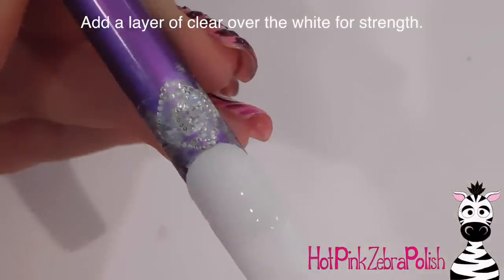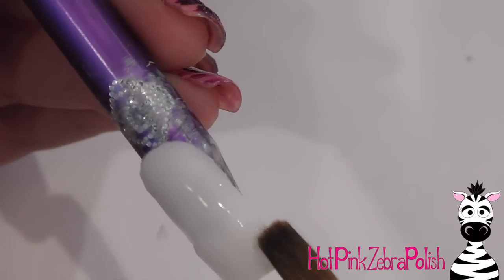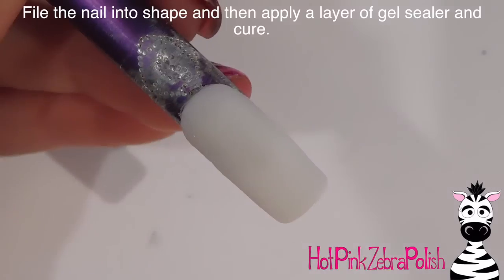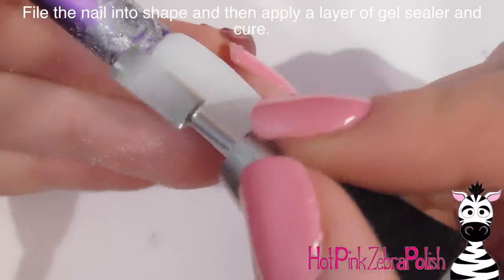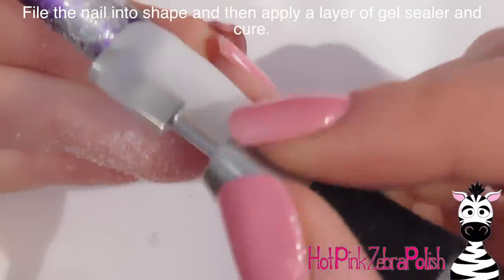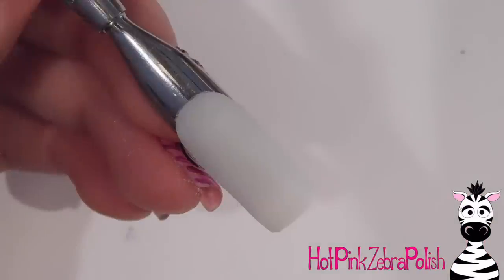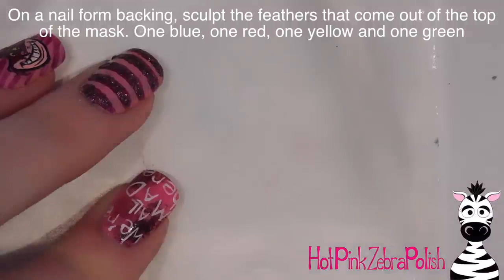The white acrylic was just for color — I'm now adding the apex and thickness with clear acrylic, which is going to be stronger than any color acrylic, so it really helps ensure the nail is strong. I'm going to file the nail into shape with an e-file. You can also use hand files; I'd suggest 180 grit as my personal favorite. Then I'm going to apply a layer of gel sealer and cure.